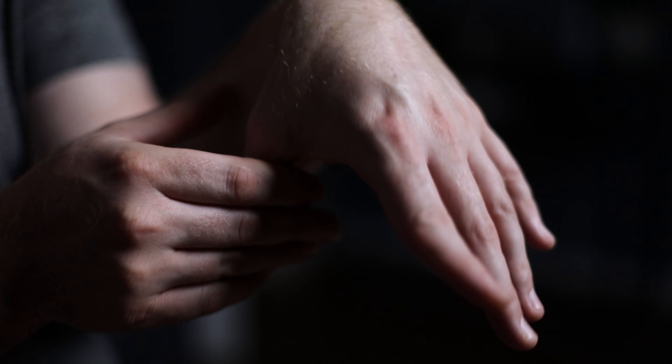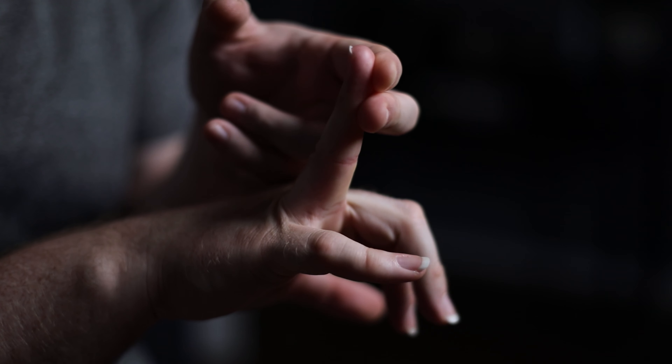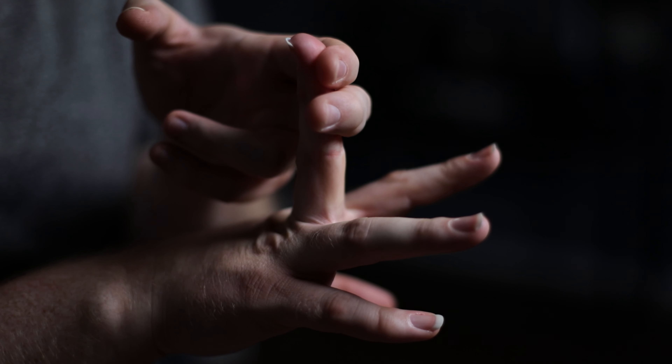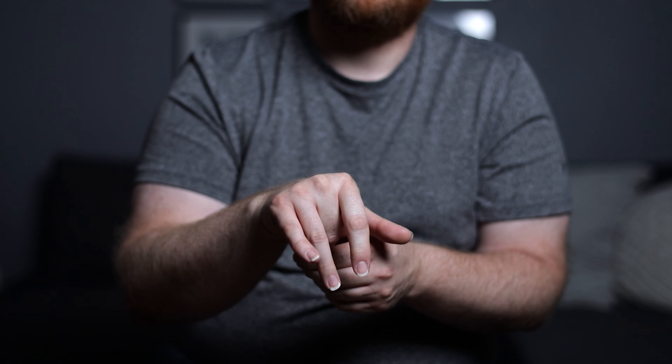Now that we have blood flow going into our fingers, let's talk about some stretches. I like to start with my right hand — I take my index finger and stretch it back as far as it can go with my left hand. I'm not going further than I can, but I'm putting some pressure on it. Go as far back as you can without causing yourself any pain, because you don't want to hurt yourself. Do that for every finger: the middle finger, the ring finger, and the pinky. The thumb goes back as well, both ways, with your wrist down and out.